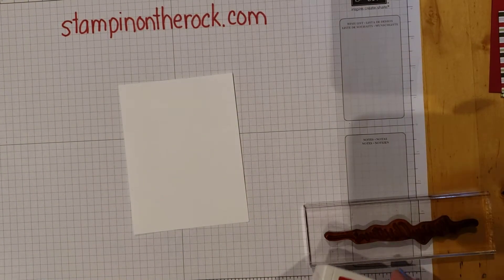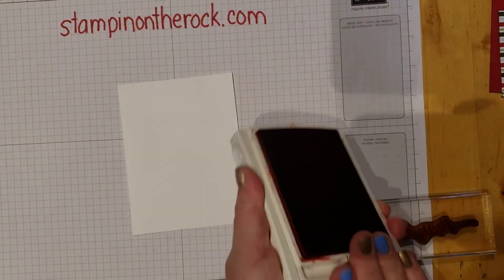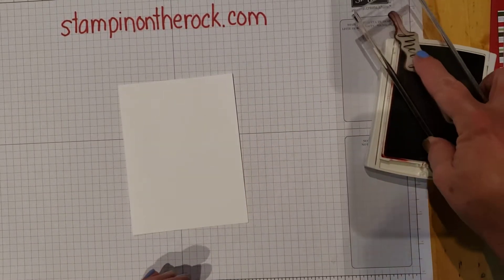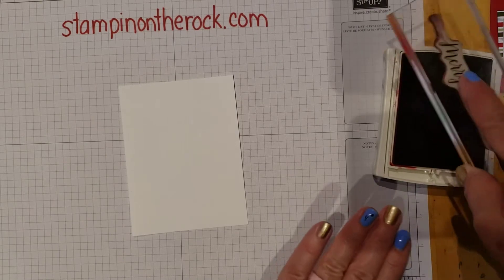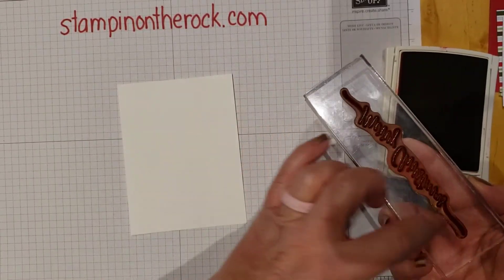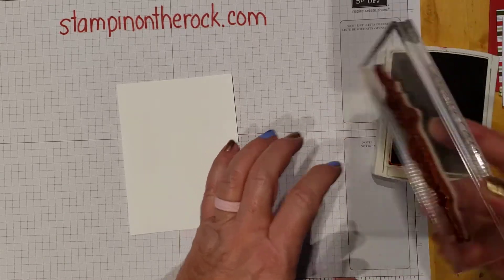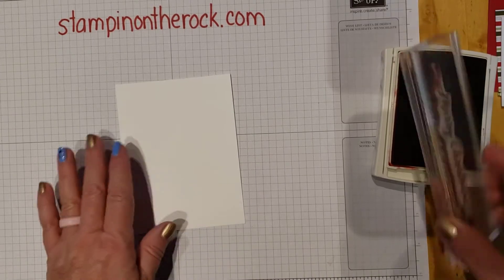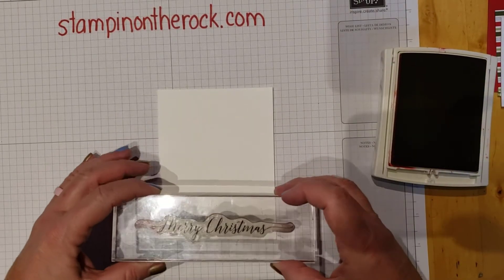I'm using the Merry Christmas stamp with Real Red ink. Remember, just tap when inking — you don't need to press so hard into your ink pad, because then you're going to get ink all over the block. If you're getting ink all over your clear block when you're stamping, you're pressing way too hard. Just tap.